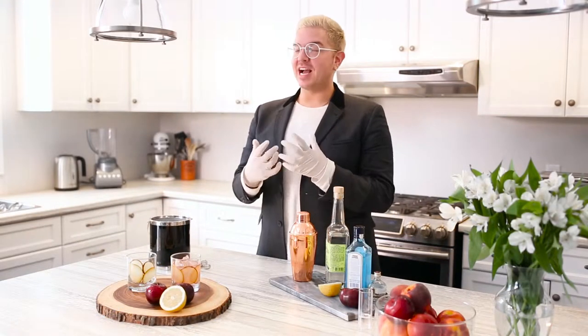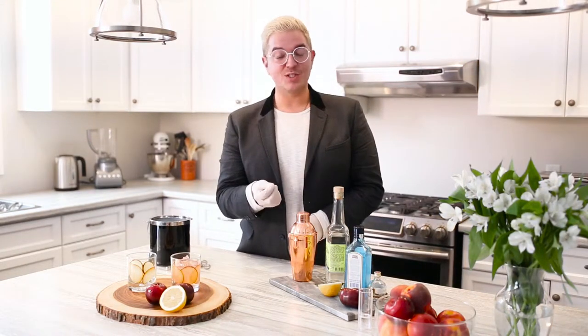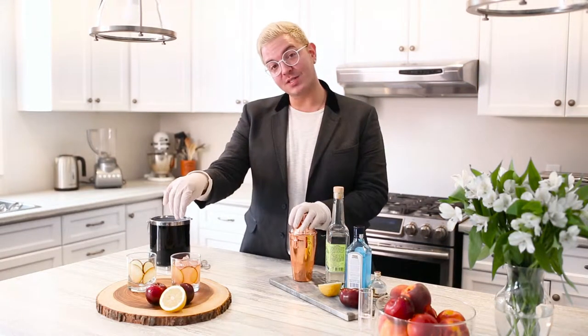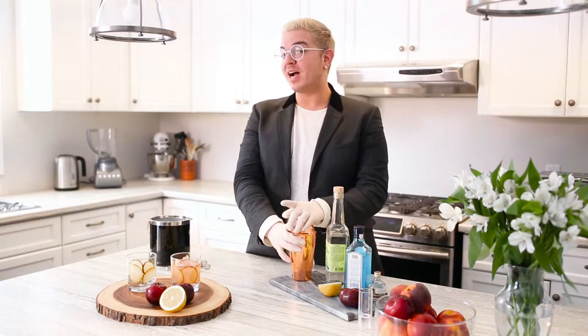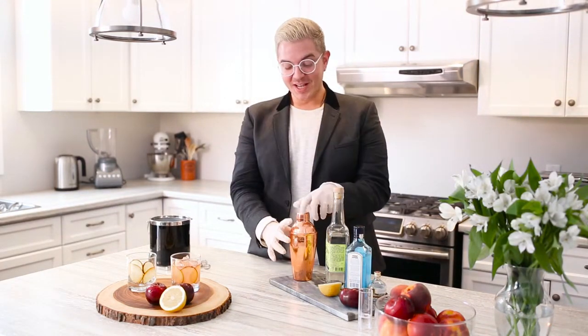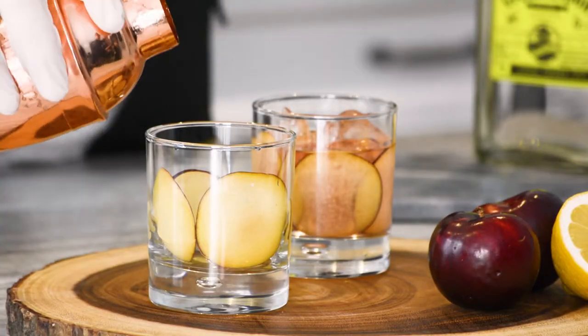Recently I attended an event that really impressed me — it was super fabulous. What they did was they used dry ice. So if you really want to impress your guests, this is a great way to do that. You're going to make the exact same cocktail, but instead of filling the glass with ice, you're going to use dry ice. When you go online to check your authorized food service dry ice vendor, they'll be able to explain all the procedures and safety tips you're going to need. Obviously safety first.